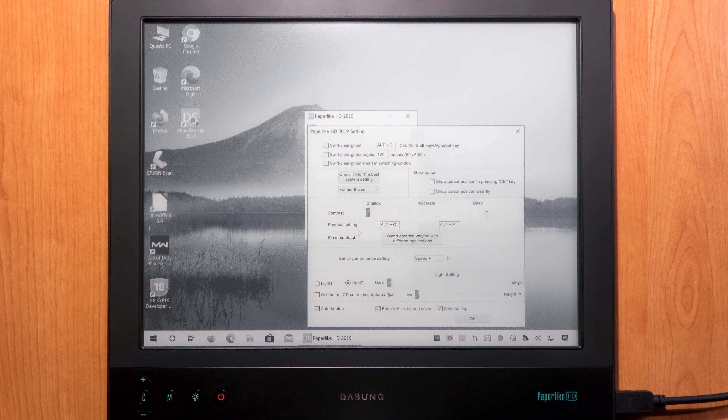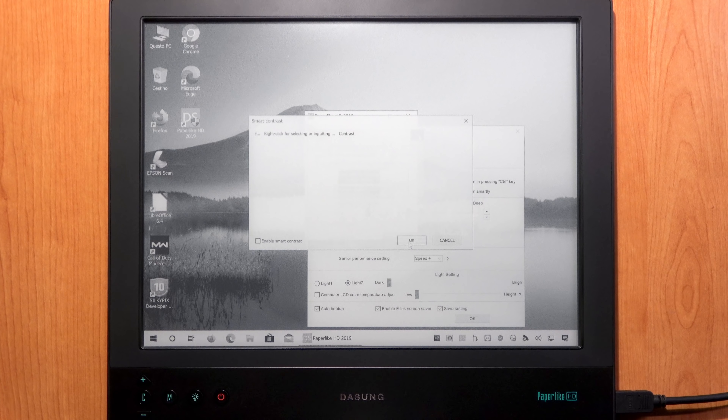There is also a Smart Contrast feature where you can set a specific contrast value for several applications and the software will automatically adjust it when you switch between them. First enable 'Enable Smart Contrast', then right-click to add apps from the list — for example Adobe Reader or Google Chrome — and set the contrast value from 1 (lowest) to 9 (highest) for each. This is very useful if you frequently switch between apps requiring different contrast values.